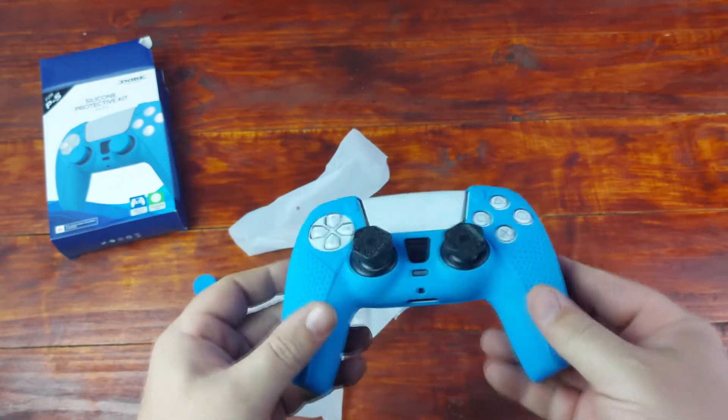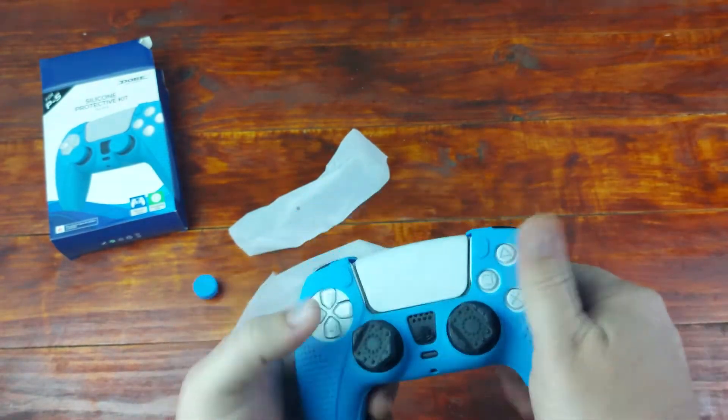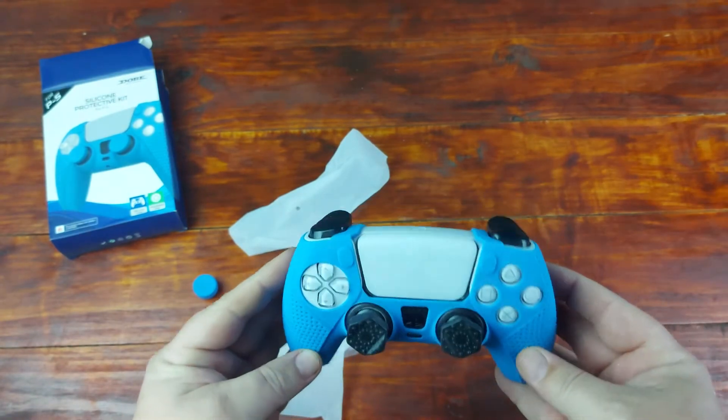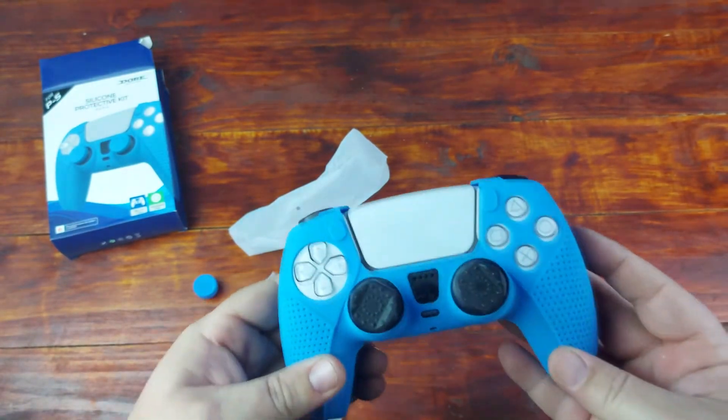I have to say this looks awesome. Definitely get yourself one of these — everything fits and it feels great. Hopefully you guys like this unboxing. If you do, remember to leave a like, comment, and if you haven't already, please subscribe to our channel. Thanks for watching!